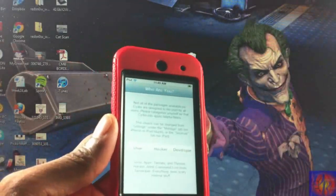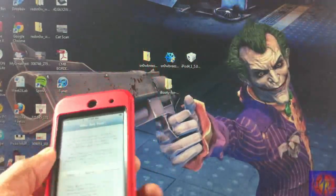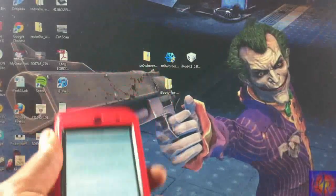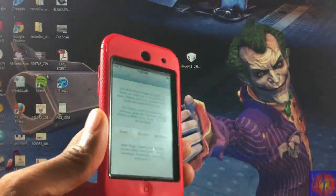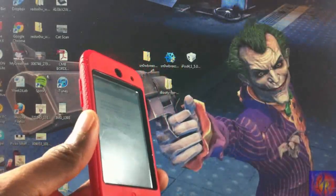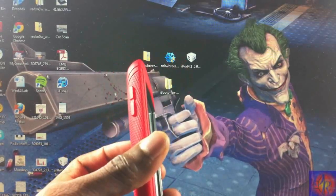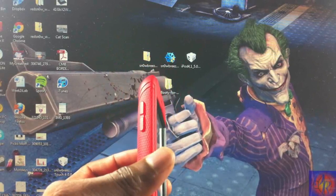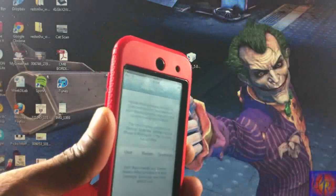Please remember this is a tethered jailbreak, so you're always going to have to use iBooty if your battery dies, you reboot your device, or you power it off — in order to boot your device tethered. The only device it's untethered for is the iPhone 3GS old boot ROM. Link in the description for an in-depth guide, everything you're going to need to download, and troubleshooting steps. You are now jailbroken — may the jailbreak force be with you.